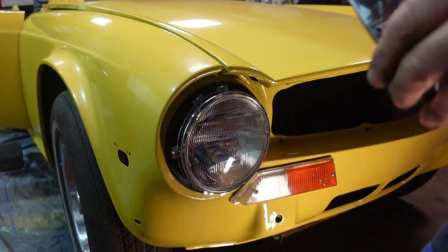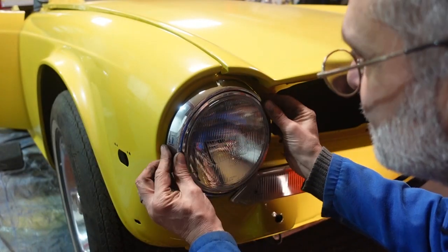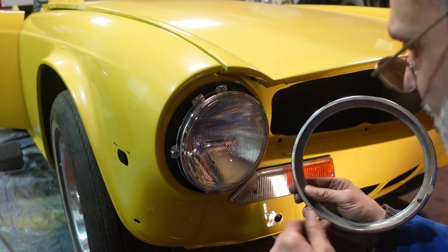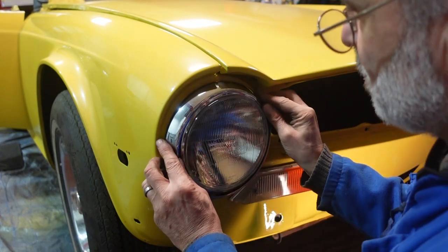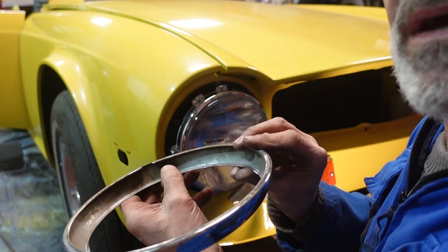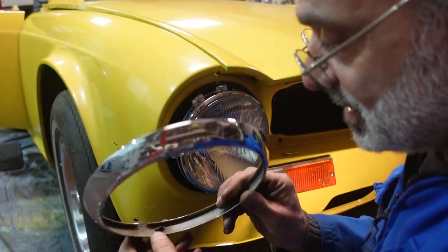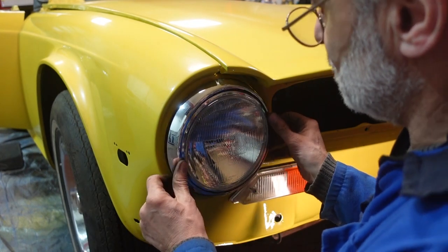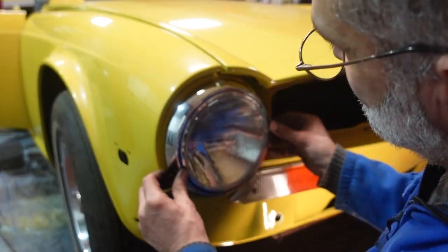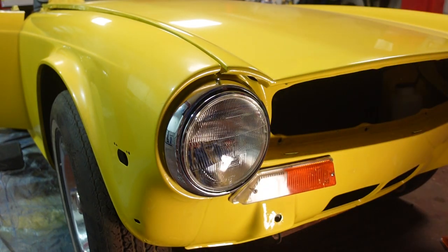I'll put the bezel on even though I know they've got to come off again for the headlight adjustment. It looks like there should be some sort of retaining clip on my bezel, which is in really good condition, but because that retaining clip isn't holding on, I'm not going to go and buy a new bezel — I'll come up with a solution. For now that'll do. One headlight on, I'll just finish off the other one.